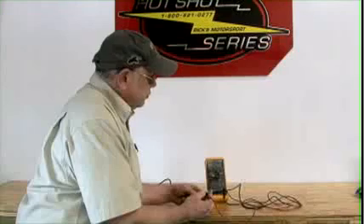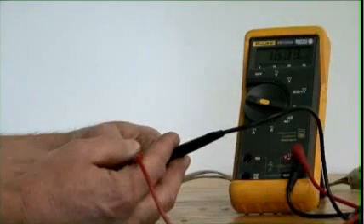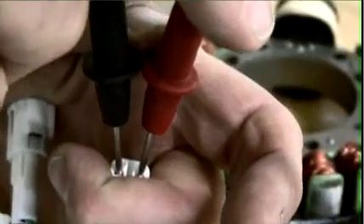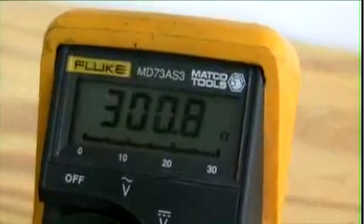What I'm testing right now is the trigger, and as you can see, the meter is all over the place. This is the pulse generator — that's just about what it's supposed to be, right around 300 ohms.